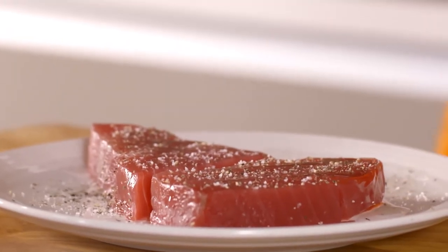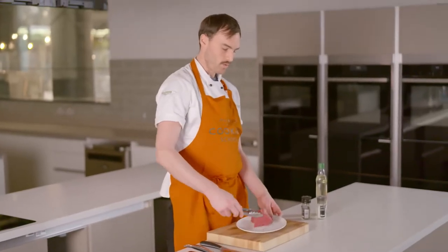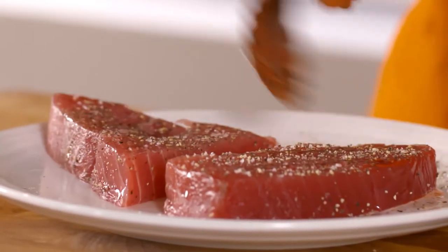When you cook tuna like this, you actually want to oil and season the tuna itself, not the pan. And that way we'll get a really nice sear when it goes in the pan. I'm going to just coat this evenly in the salt and pepper and oil.